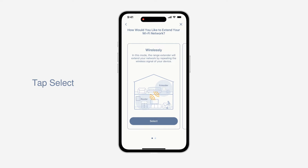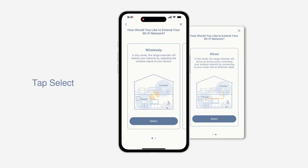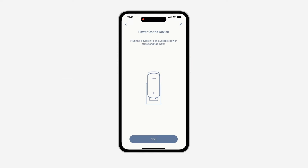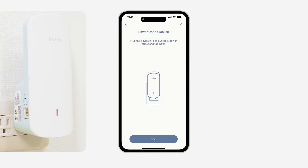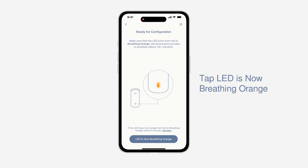There are two options to extend your existing Wi-Fi network: Wireless or Wired Connection. To utilize the E30 with a mesh network, choose Wireless Connection. Plug the E30 into a power source near your wireless router and wait for the LED status to start breathing orange. Note: you will move the E30 to its final location in a later step. Your E30 LED should be breathing orange before continuing with the configuration.